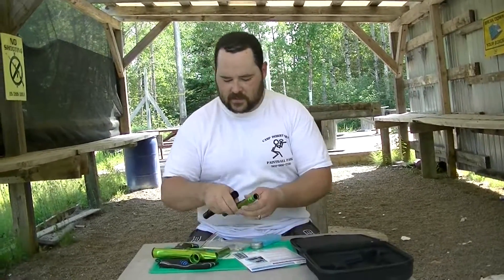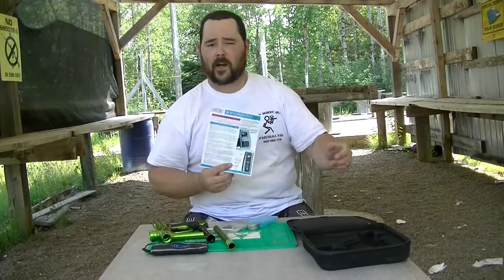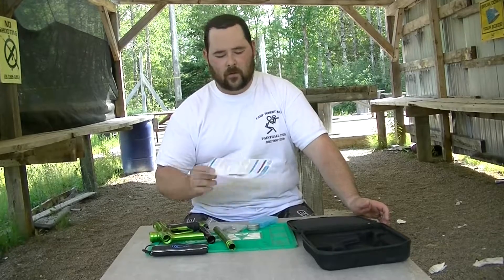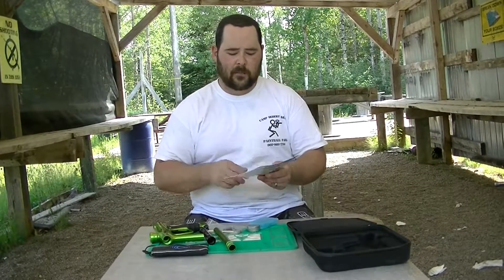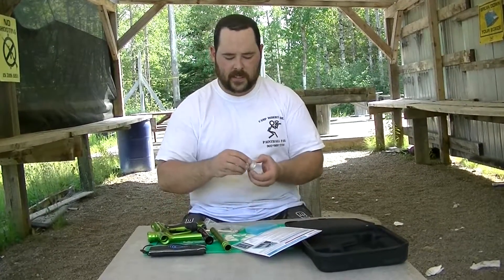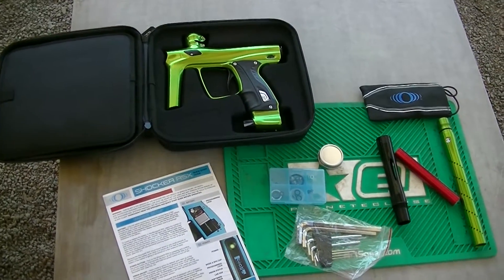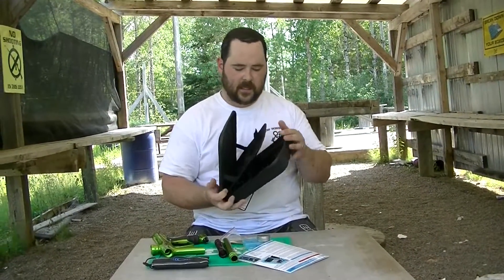What comes with the marker: you're going to get a barrel bag and a quick start-up guide — that's it, there is no real manual. If you jump onto Shocker's website there's incredibly in-depth detail, FAQs, and questions there, so that's not too bad. This quick guide covers how to pull it apart, O-rings, and how to change settings. You also get a very basic parts kit, a little container of Dow 33 plain white paste — I'd recommend upgrading that — an Allen key set, the barrel front, barrel back, and one insert. Comes in a nice soft case, similar to what you'll see with Egos.